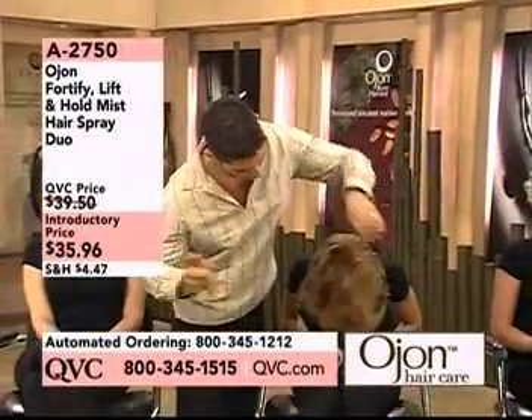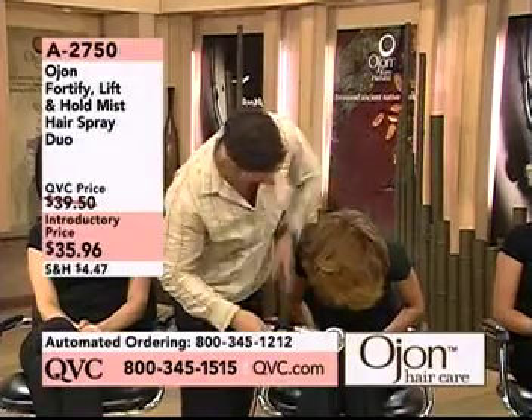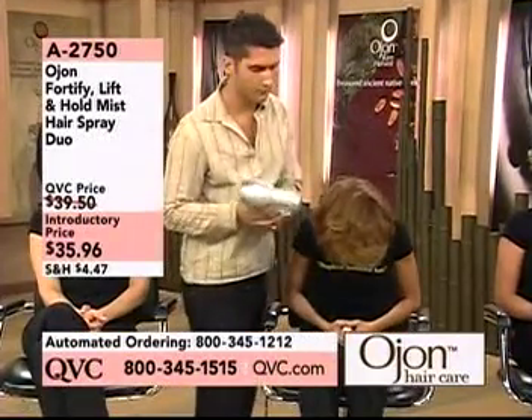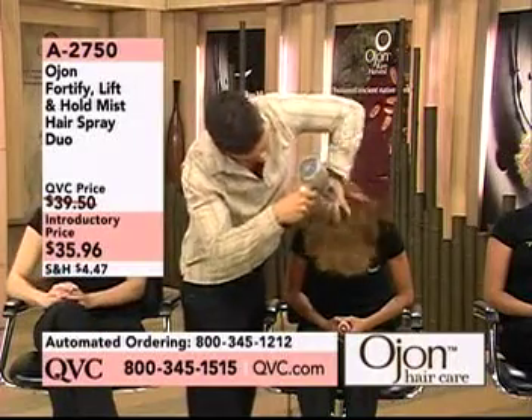Miguel's reapplying the Fortify Lifts and Hold on Denise's hair, just to show you how fast and easy it is to use. Flip your hair upside down, bring in four to five sprays, then just use a blow dryer with heat — your hair becomes styled but it keeps the hold.